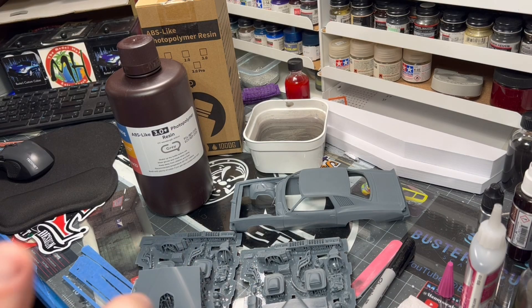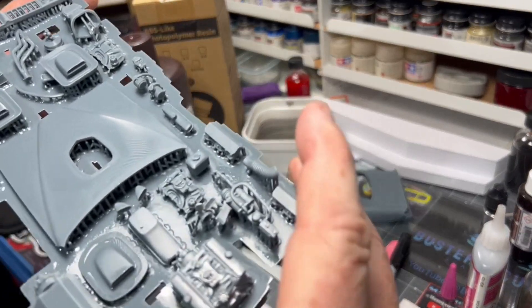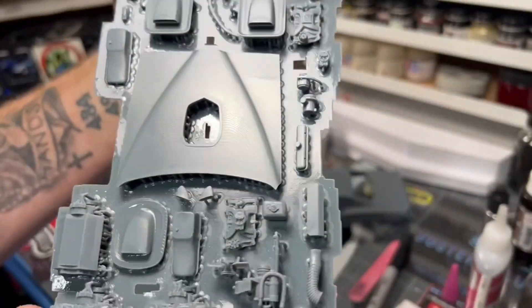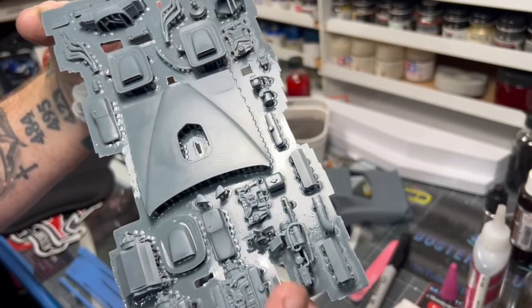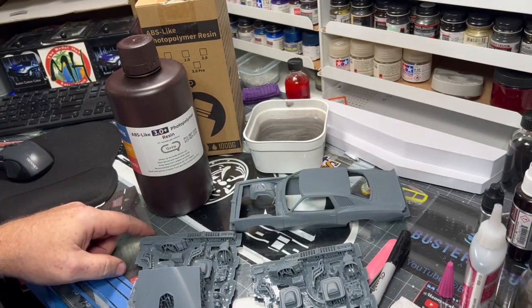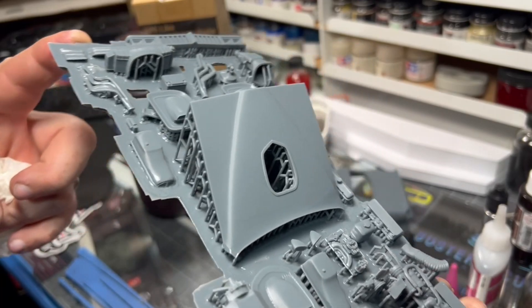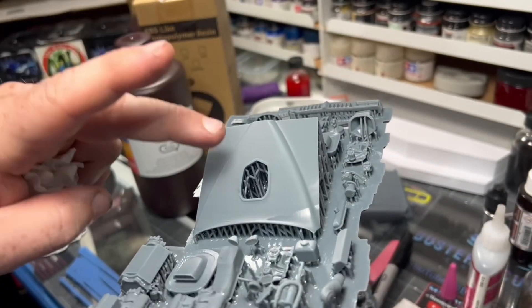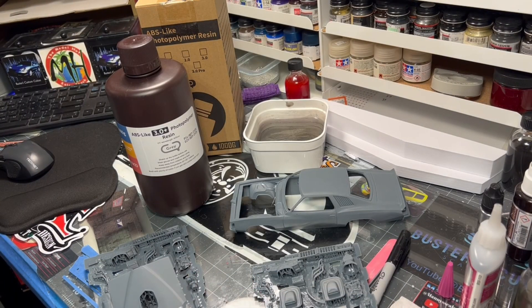I wanted to show you the topography in those hoods from printing flat — you can see it right there. It does sand out, but around the hood edge, printing at a 37-degree angle makes all the difference in the world. No topography whatsoever, nice soft hood. These have not been cured yet; I haven't put them in my cure station.